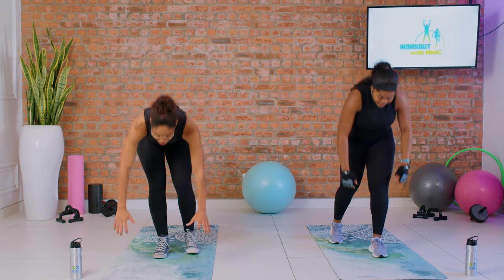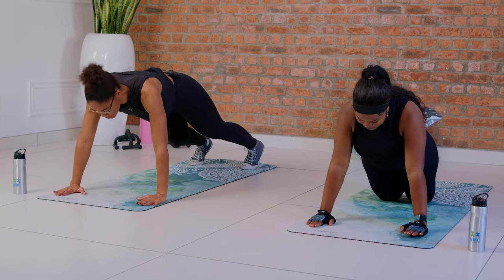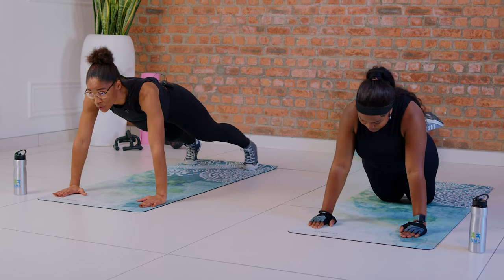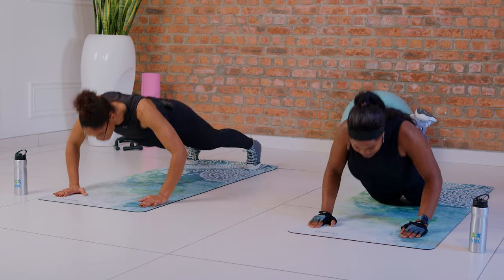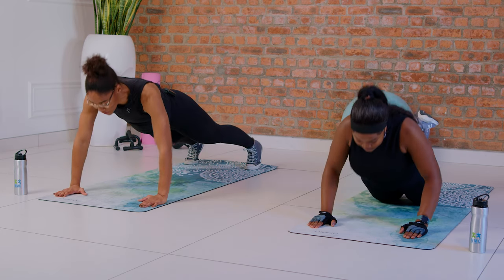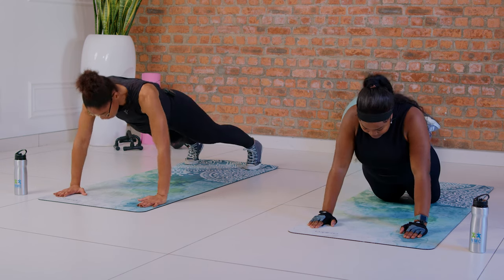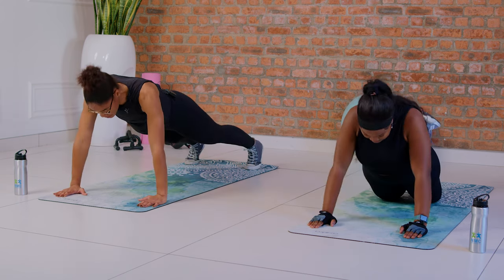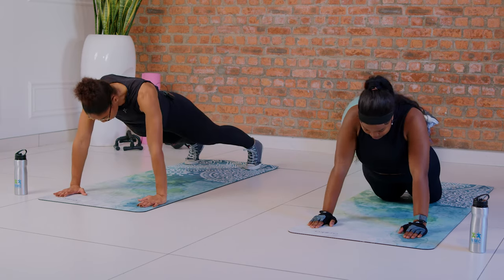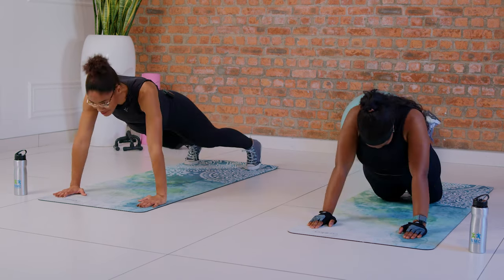We're gonna go for the push-ups — ten reps. Keep your body straight, engage your core, and work with me. One, now that you know what to do you just keep moving — I'm on three. Four, five, six, seven, eight, nine, and ten. My arms are jelly!